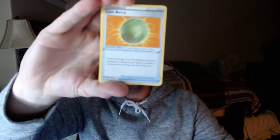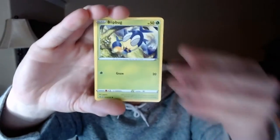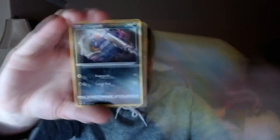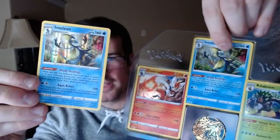Let's go into the Sword and Shield pack. Water Energy, Lum Berry, Corviknight — that's really cool — Galvantula, Blipbug, Rhyhorn, Clobbopus — that's so weird — Goldeen, love that artwork, Roselia. Got a Reverse Rare Croagunk, and we got a Holo Inteleon, that's pretty cool! I think that's very similar to the promo — the Holo's a little different, you can see the bubbles in the background, but still pretty cool. A Holo is a Holo!